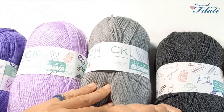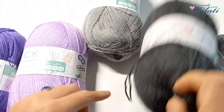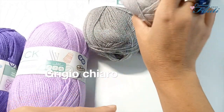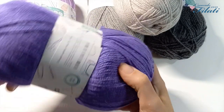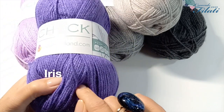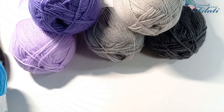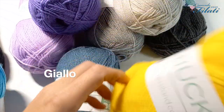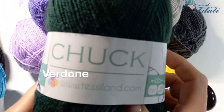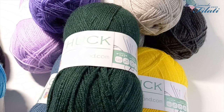I colori che ho preso sono: grigio, grigio scuro, grigio chiaro, lilla, color iris, nero, turchese, avio, giallo e infine verdone. Praticamente c'è l'imbarazzo della scelta. Nel portale troverete tanti altri colori che sicuramente in futuro prenderò.